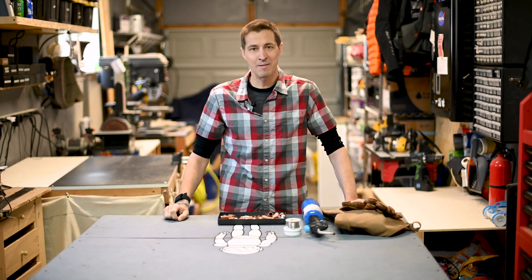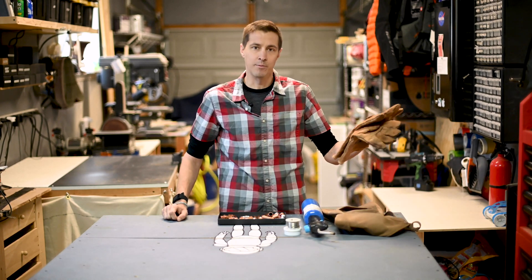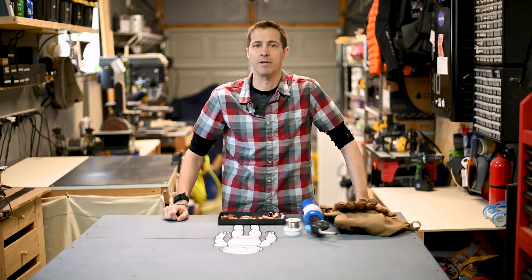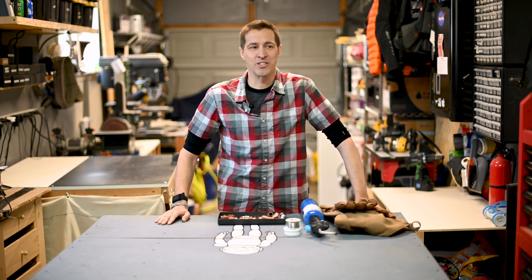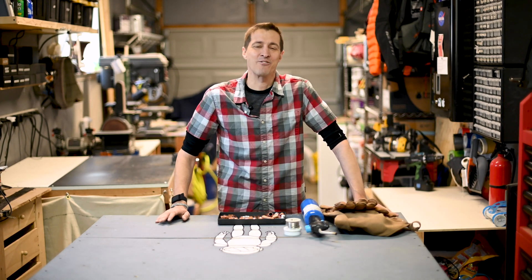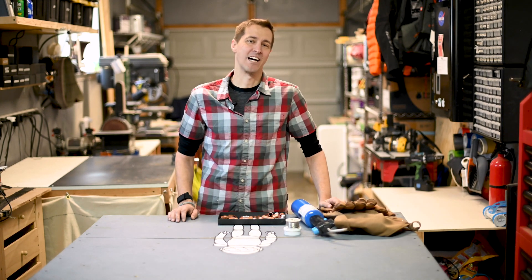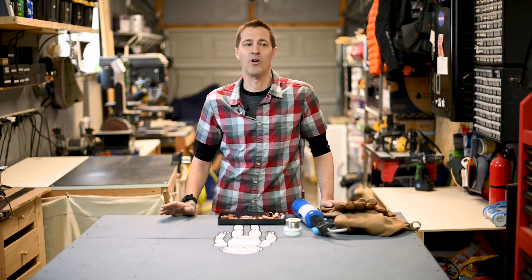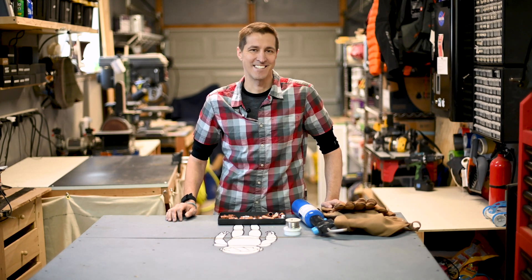For soldering copper pipes we're going to use a blowtorch, some solder, some flux, and of course some safety gear — gloves, an apron. I'm going to pull my sleeves down and make sure I don't have skin exposed. The approach is going to be interesting: I'm going to do it the way I think it should be done, which is probably wrong, and then go do some research, watch some videos, figure out the proper way, and learn from that experience. So that's the plan — let's get started.